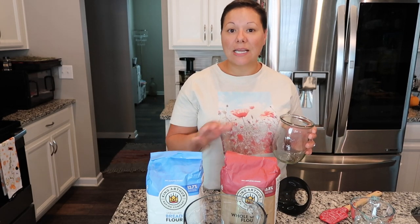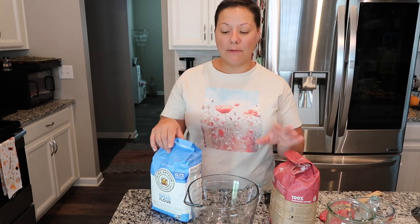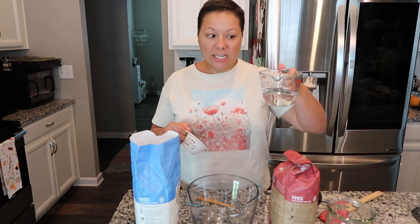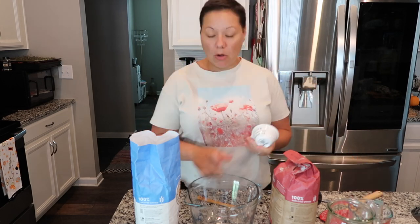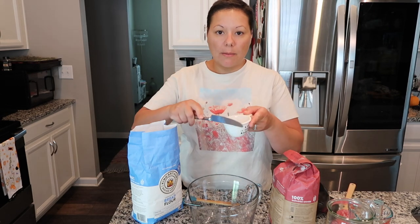First thing first is choosing your vessel and choosing your flour. You don't have to use these flours — I'm just doing what has worked for me through trial and error. I'm going to measure out a half cup of bread flour and a half cup of wheat flour. A little tip: this Pyrex is a liquid measuring cup and this other cup is for dry ingredients. I always use a spoon to scoop the flour into the cup and level it off with the back of a butter knife — you never want to pack it in.